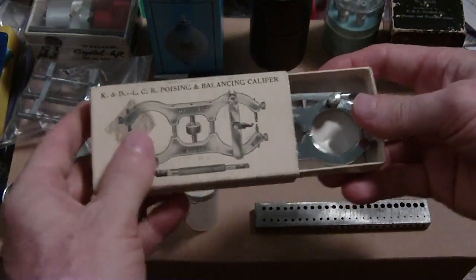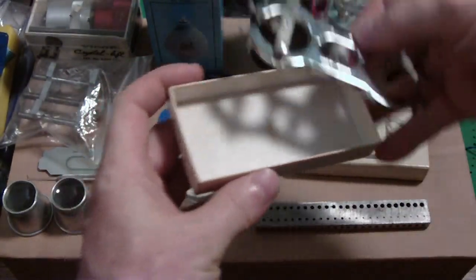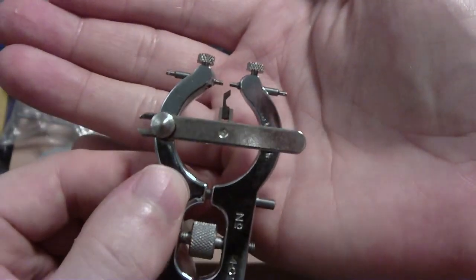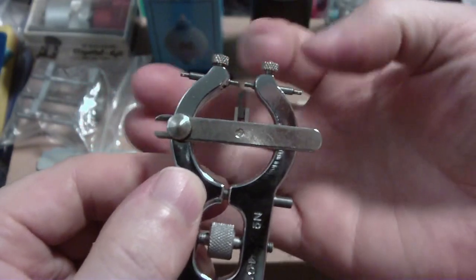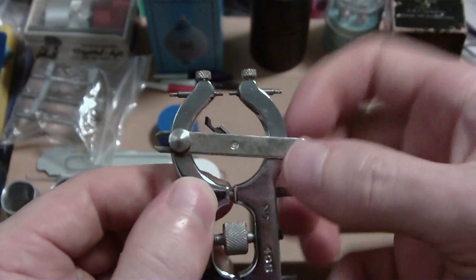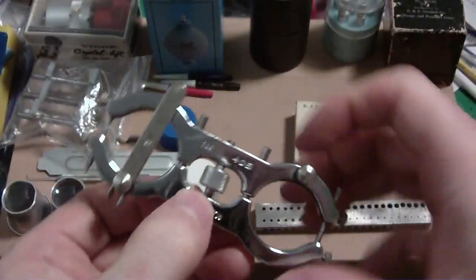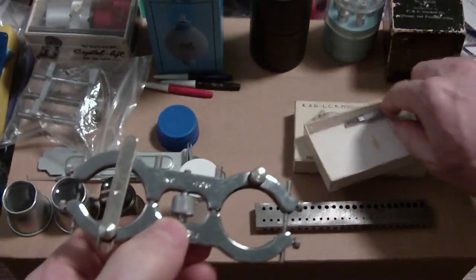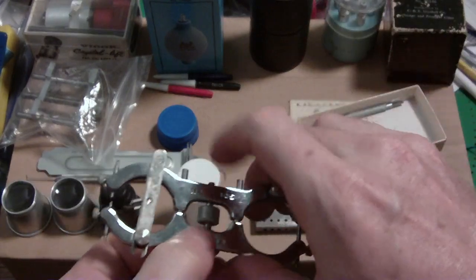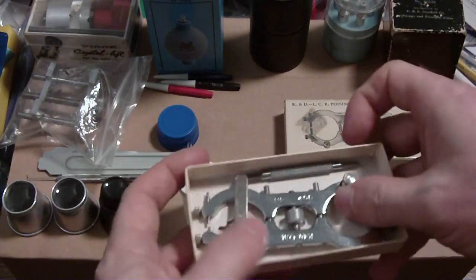Here's an interesting tool — a poising and truing caliper. I used it in a video too. You put your wheel in between the holder and there's a gauge you move around — you can see where something is out of round. It's a nice tool, and it's in nice condition. There's also a little bending tool in there.